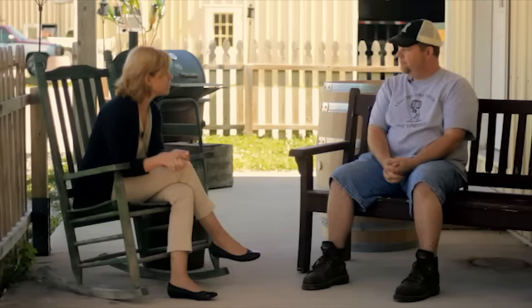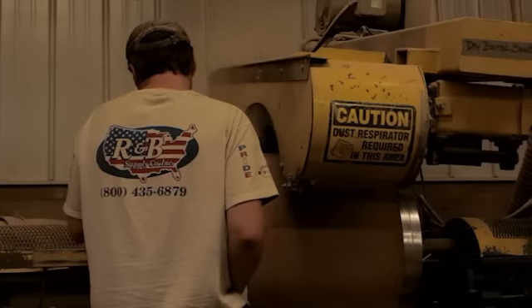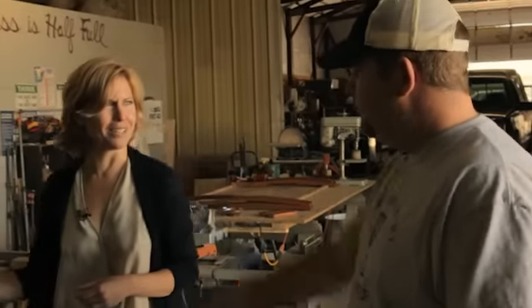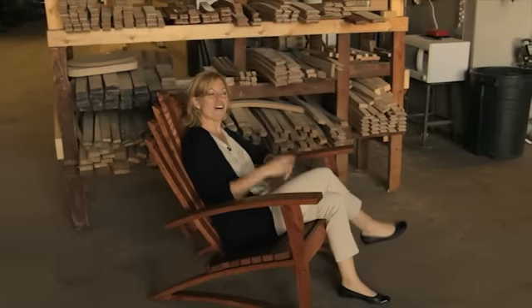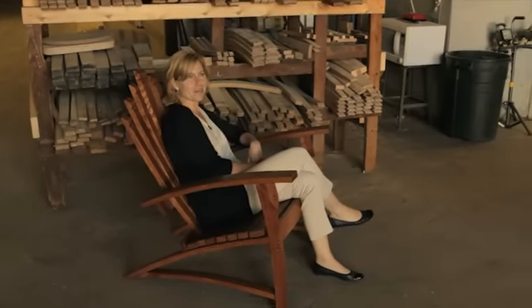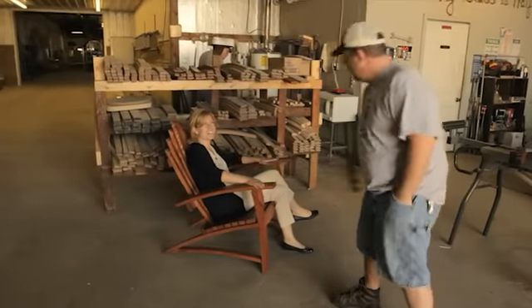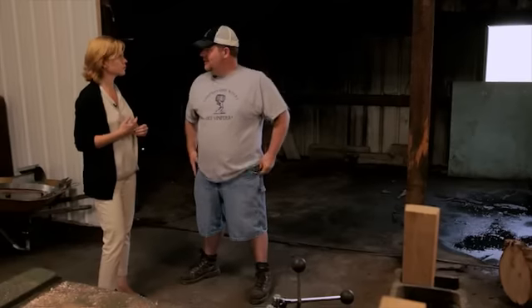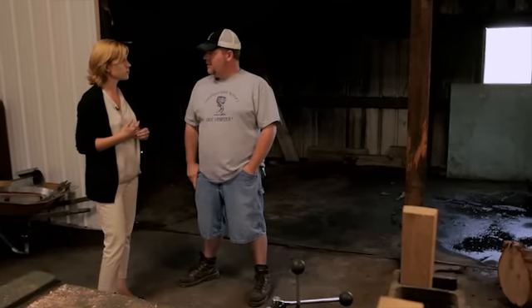Let's take a tour of the facility itself and see what the guys are up to. My father's right in here cutting this wood and he's looking to make sure there's no knots in it, no sap in it — anything that's going to be defective for that barrel.